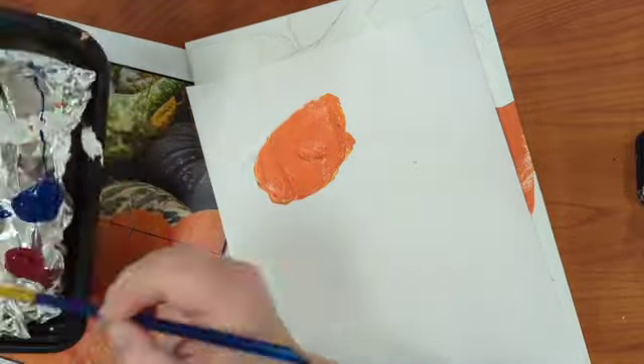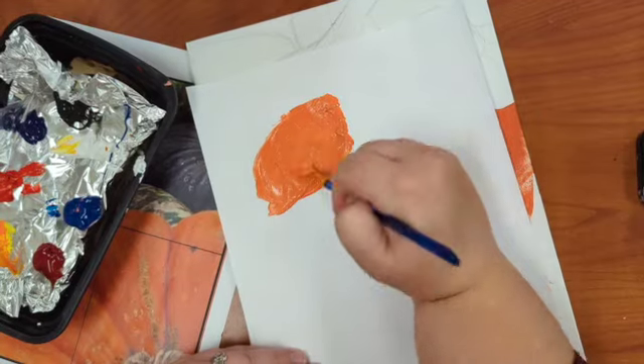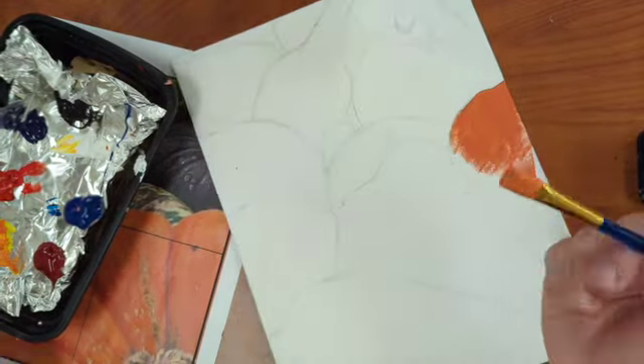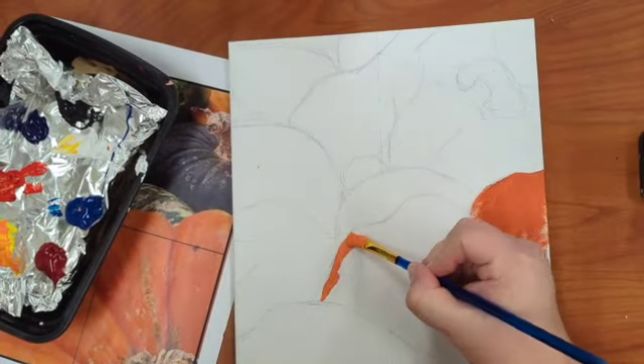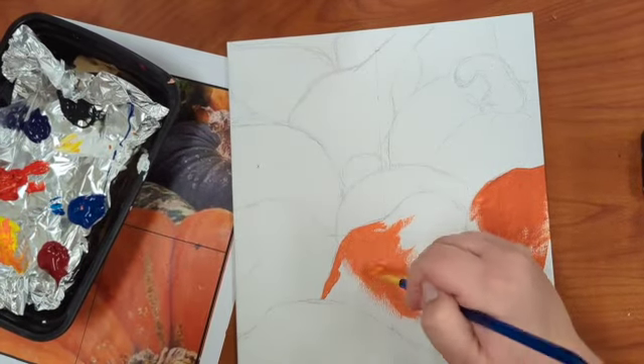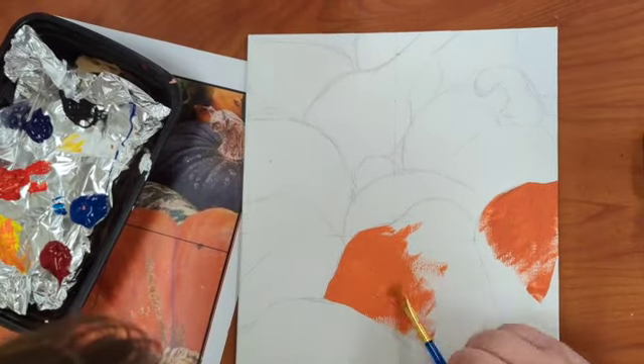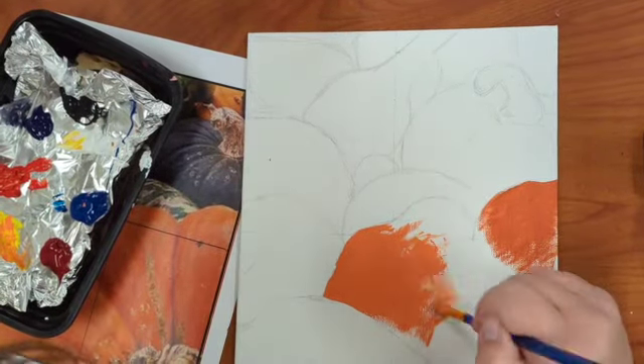To check and see if my color is right, I'm going to keep taking my paintbrush and checking it against my image to see if I've hit the right color yet — and if not, I can keep tinting it. Once I'm happy with my color, I'm going to take it and start to paint my main shape. Remember that I'm not adding in any values; I'm just getting that first layer in during the color blocking phase.